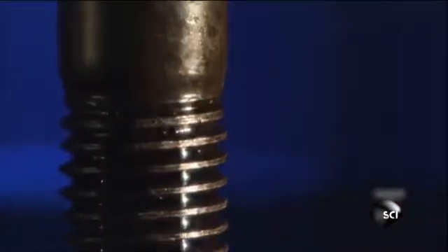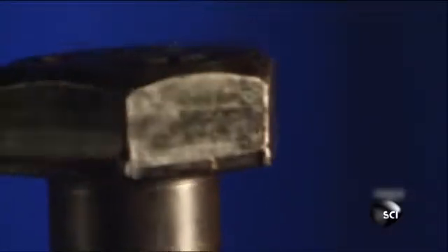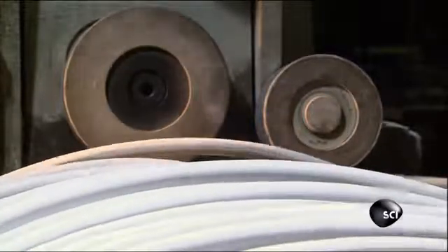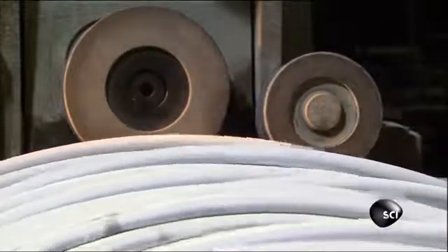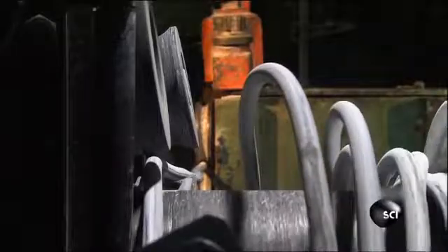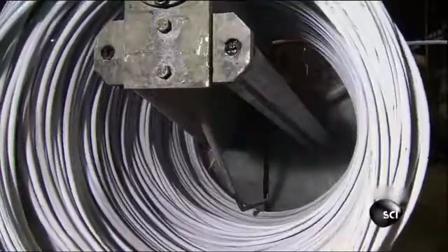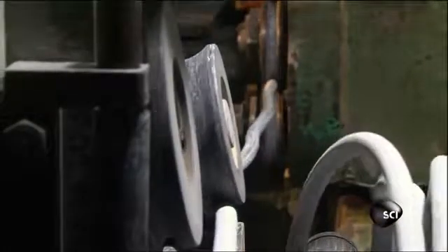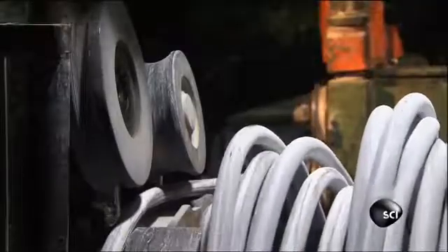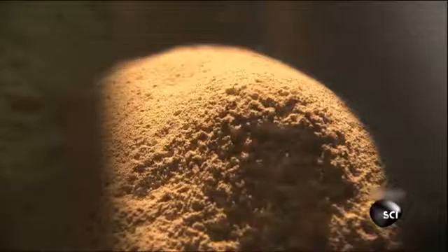Pretty remarkable when you consider they're made from nothing more than a single piece of wire. The wire used to make the bolts is just a little over three-quarters of an inch thick, or about as big around as a quarter. It arrives at the factory in coils. The screeching sound you hear is the noise the wire makes as it's pulled through machines that uncoil and straighten it so it can be cut and hammered into individual bolts.